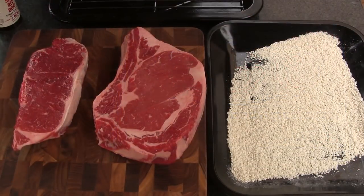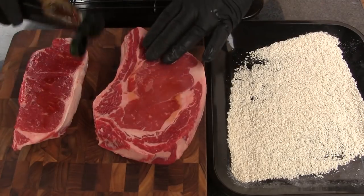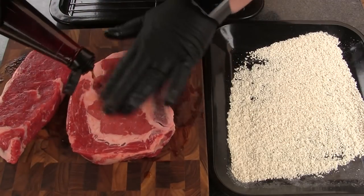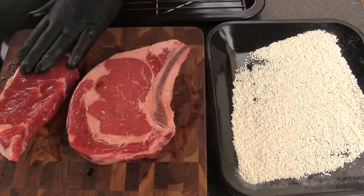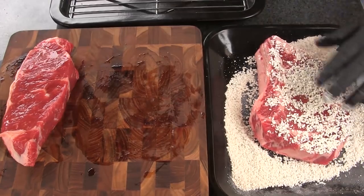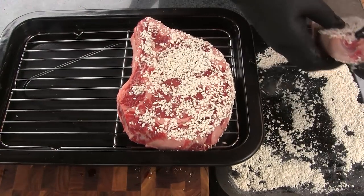To get this party started, I've got one big fat bone-in ribeye and one New York strip that I picked up at Publix last night. We're going to sprinkle on some fish sauce and rub it into the surface — the top, the bottom, and the sides of both steaks. All we want to do is coat the outer surface. Then we take it over to our tray of koji rice and dip it in, getting both sides coated. Then I'm going to put both steaks on a rack in a pan.